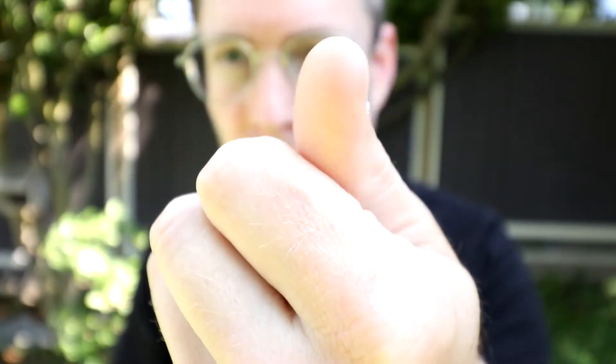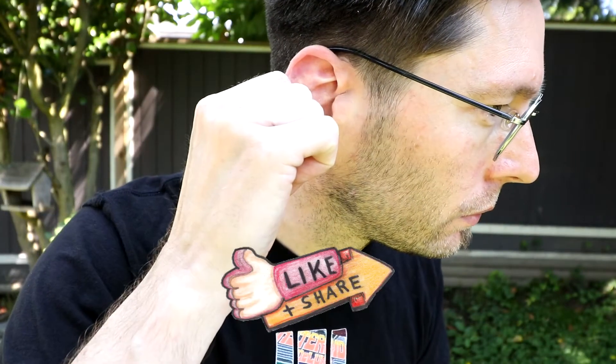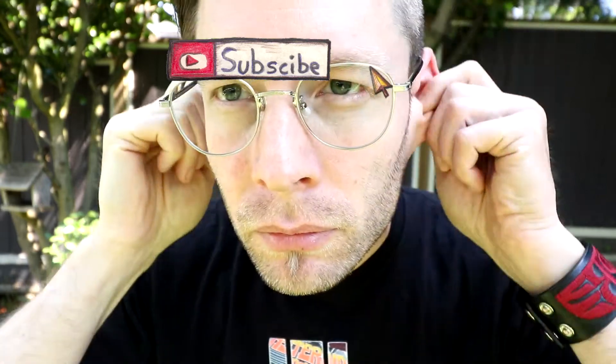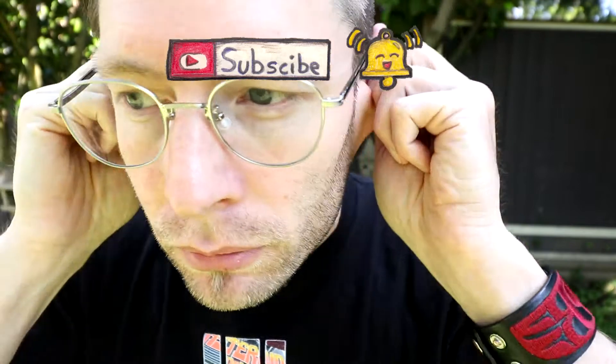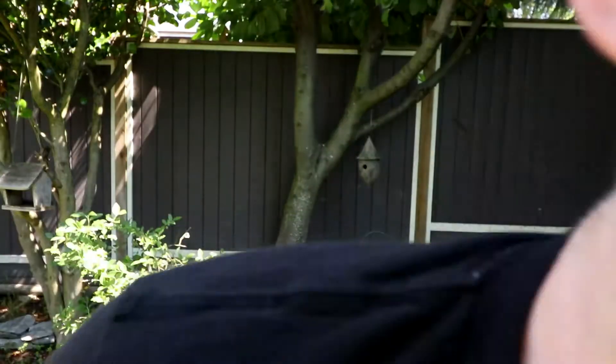Thanks so much for watching today. Let me know what you thought by leaving a comment below — any feedback is useful. If you liked this video, give it a thumbs up and share it. If you're interested in reflexology, consider subscribing and hitting the bell icon. For a reflexology chart, head over to balancingtouch.ca — we have visually exciting, easy-to-understand charts. Check out some other videos too. Until next time, this is Adam Thomas from balancingtouch.ca!